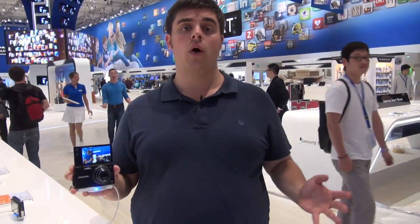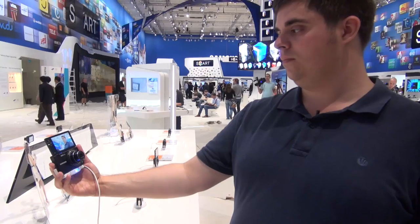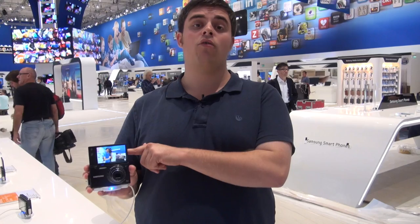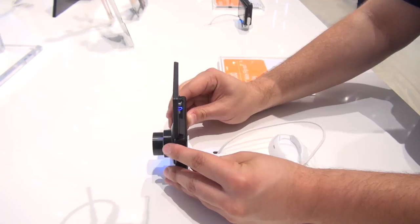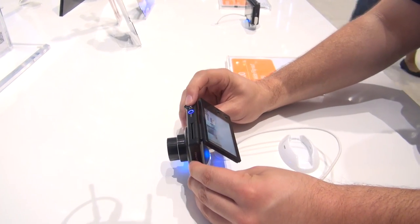The reasons for having a flip-out screen are two-fold. Firstly, it makes it much easier to take self-portraits — all you need to do is flip out the screen so it's pointing towards you, and there's a button on the back for capturing your photo. Secondly, if you're trying to take a photo from an awkward angle, such as close to the ground, you can tilt the screen so that you can still see while standing over the top of it.